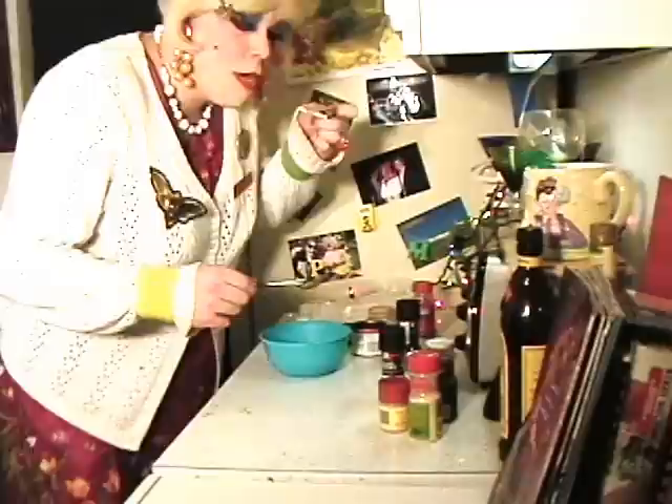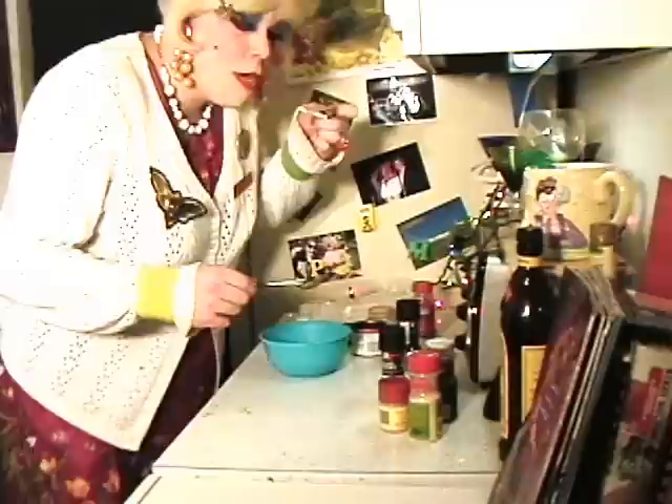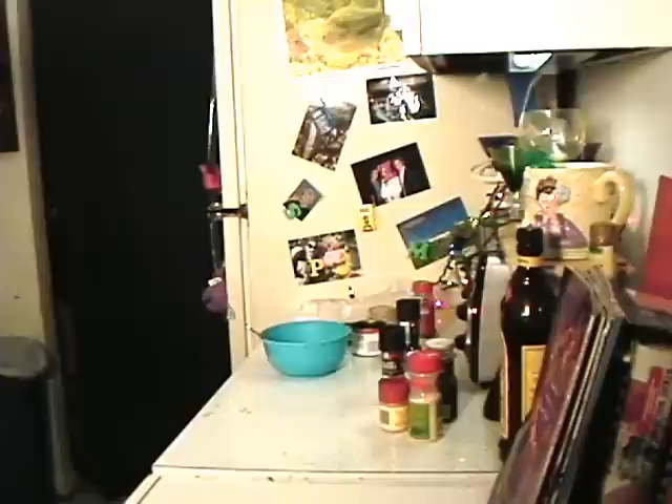All you do is put some right on top of a cracker and just eat it! Mmm! Tastes just like store-bought pâté! You should try this tonight with one of your guests!